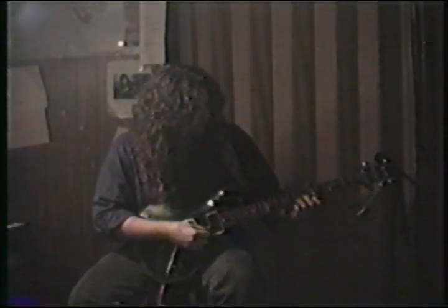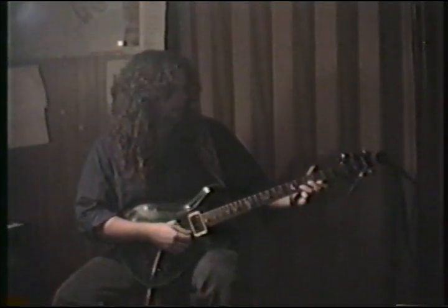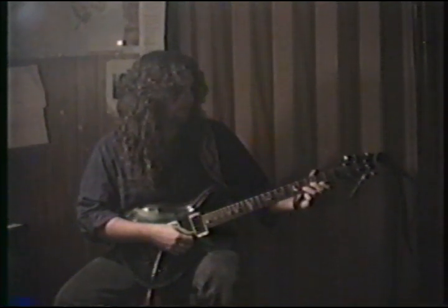Starts out with the 9-1-1 string stuff, which is the 7th fret of the B string and the 5th fret of the E string. Do the same shape but just move down 3 frets, with the ring finger on the 4th fret of the B string and my 1st finger on the 2nd fret of the E string.